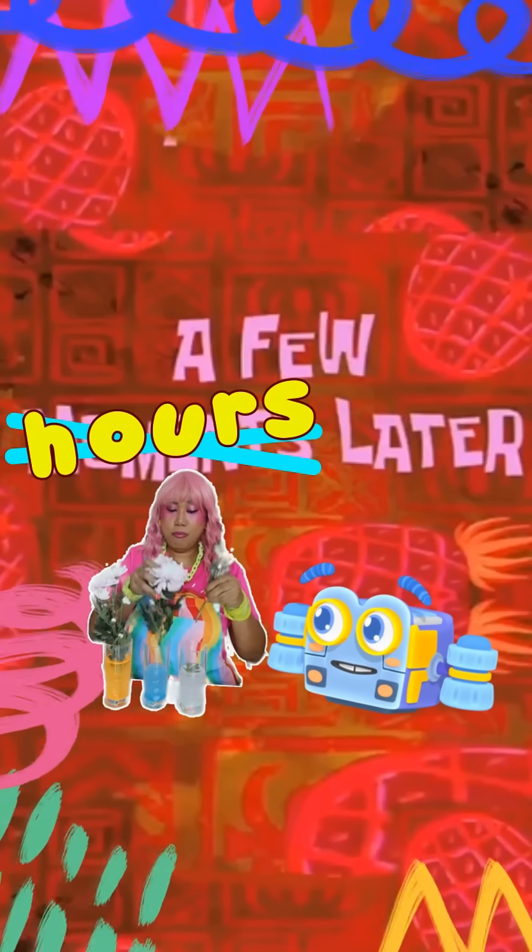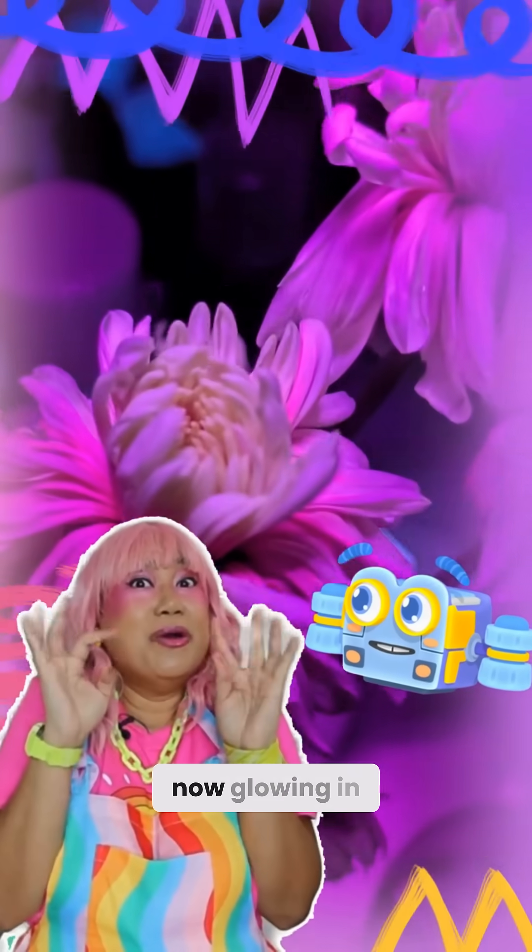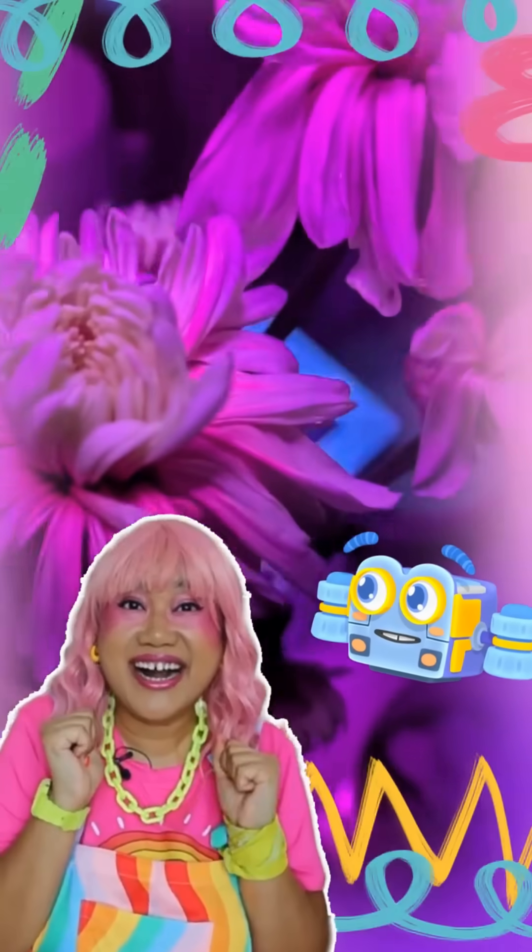A few moments later... Wow, Minnie, our flowers are now glowing in the dark!